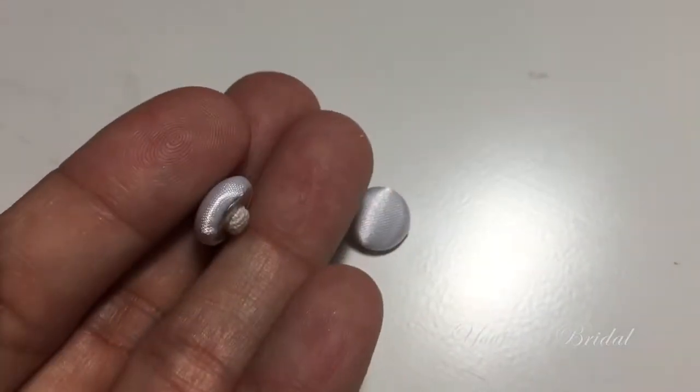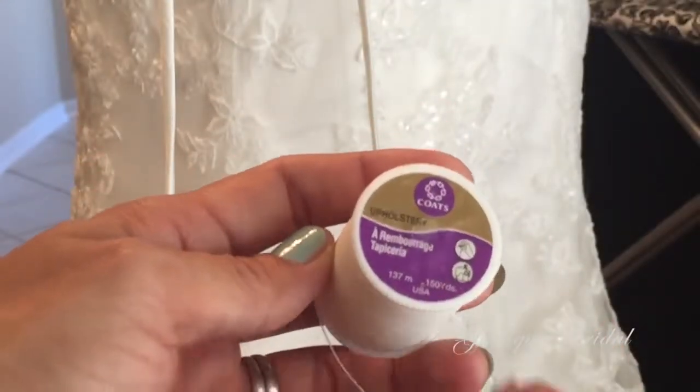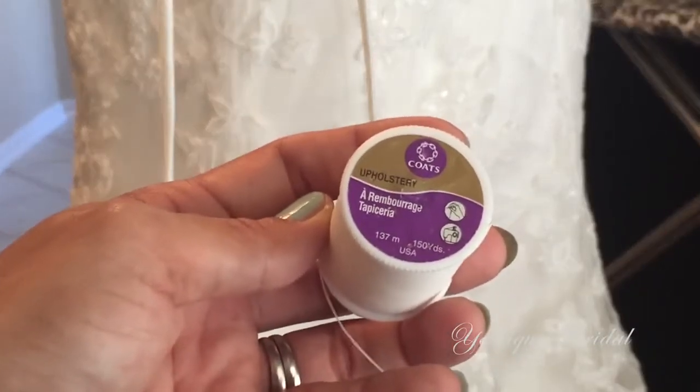I will simply be using this formal satin button and this upholstery thread. You can also use an all-purpose thread. However, I like to use this because of its durability and strength.